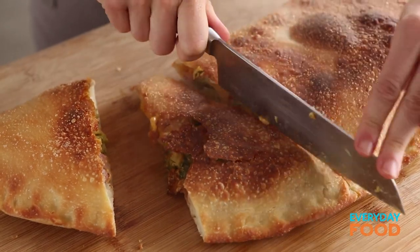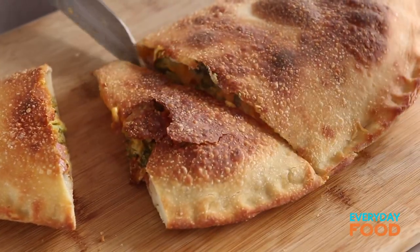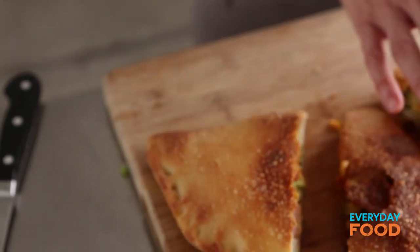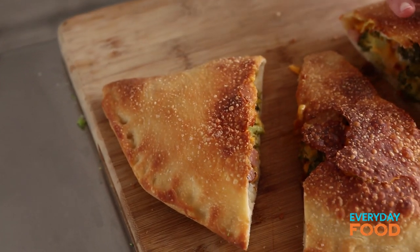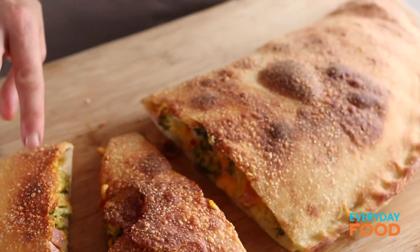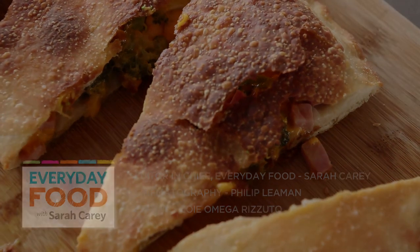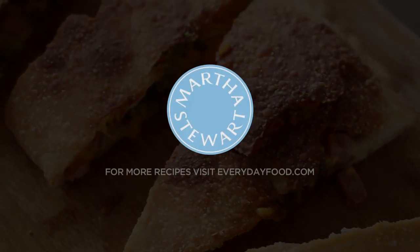Fill it with whatever you want — fill it with chicken and pear, fill it with artichoke and mushrooms, fill it with something sweet like ricotta and chocolate, or fill it with broccoli, ham, and cheddar and enjoy your dinner tonight. You could do individual ones too, but it's much more fun to do this big, huge calzone. You bring it out to the table, people are like, oh my gosh, what's that? It's a calzone. I just love food, don't you? So much fun.